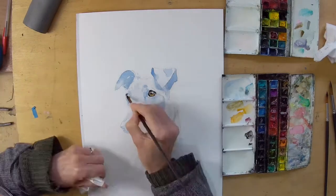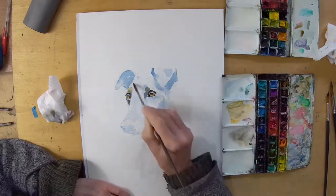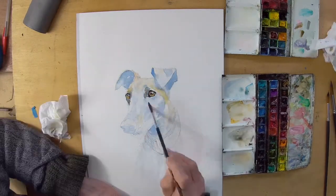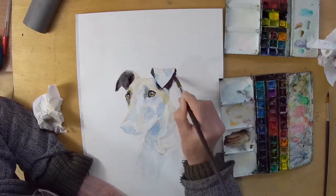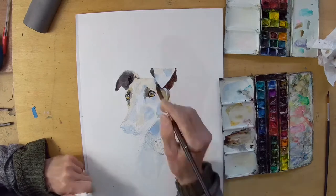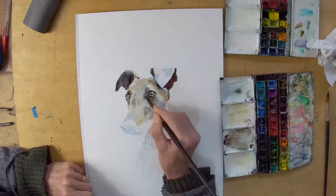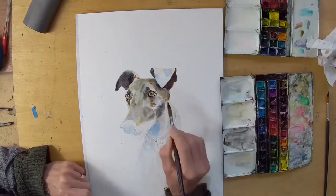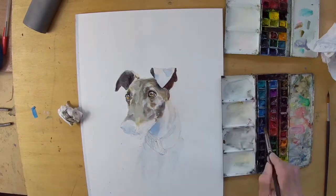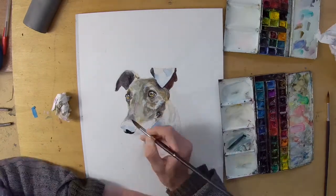I move into some of the more focal points such as the eyes, then adding some warmer colours carefully, taking my time to look at the tones and values — whatever you like to call them — and gradually building up. There are some quite interesting colours in this; it's a brindle pattern on the dog.